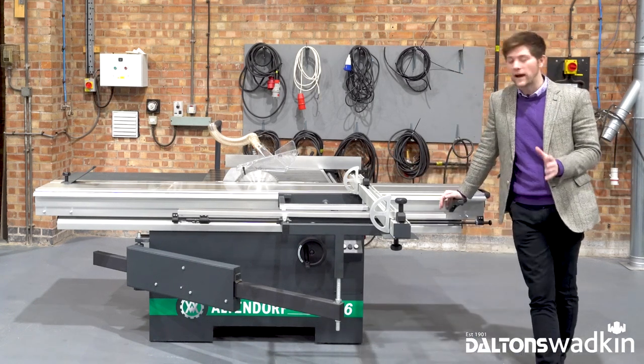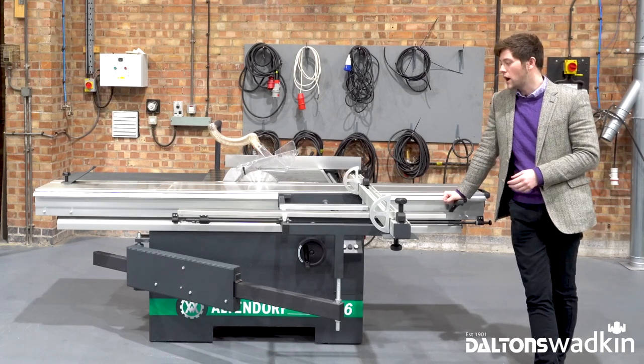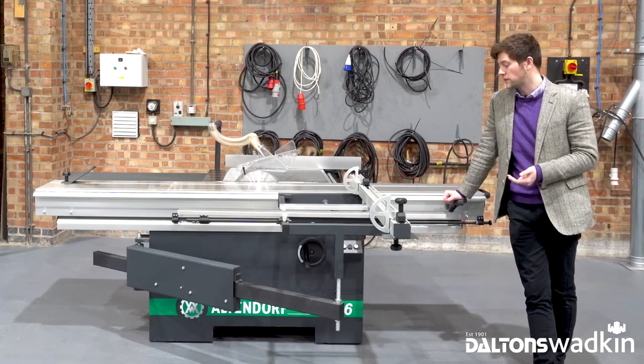The WA6 is the most compact, smallest machine in the Altendorf range, but it's well equipped with a range of features which provides solid, impressive cutting performance on solid wood, panel material, non-ferrous metals and composites.